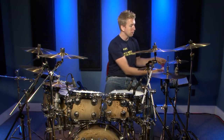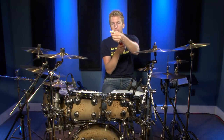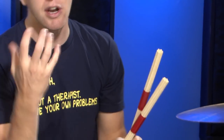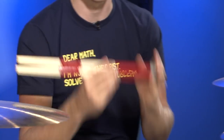The first one I want to talk about is actually called Promark Thunder Rods. They're basically a bunch of small dowels all bundled together. I used to call these Hot Rods, and there are certain gigs I would play where I literally would not be able to play the gig if I didn't have these.